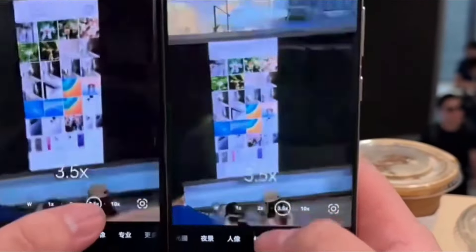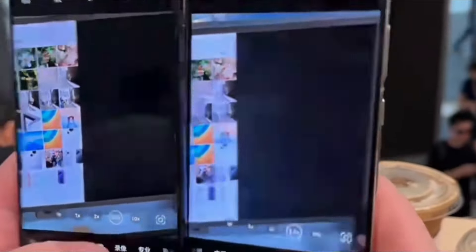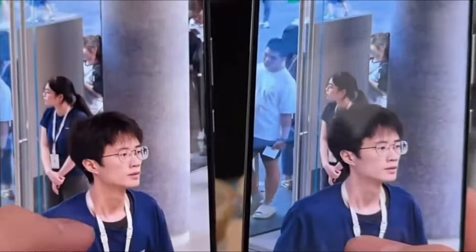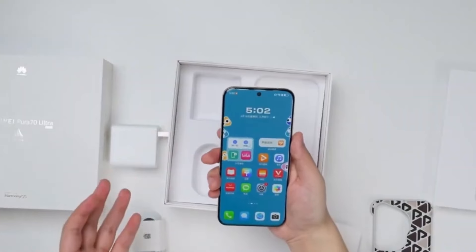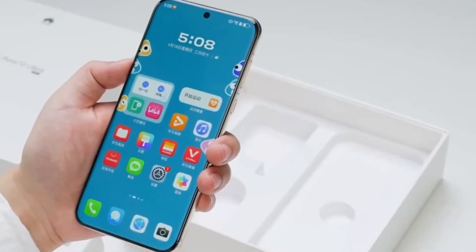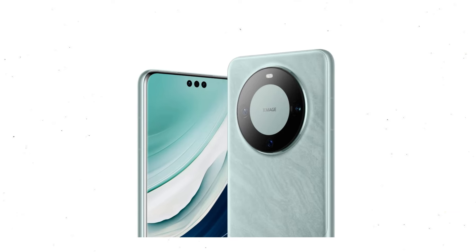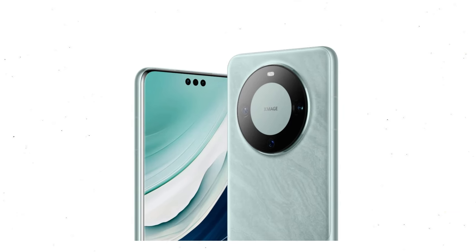With these advanced camera features, the upcoming Huawei Mate 70 Pro is expected to excel in camera performance, coupled with a brand new design. So what do you think about the upcoming Huawei Mate 70 series? Are you excited about the new design and camera features? Let me know your thoughts in the comments section below. That's all for today's video.